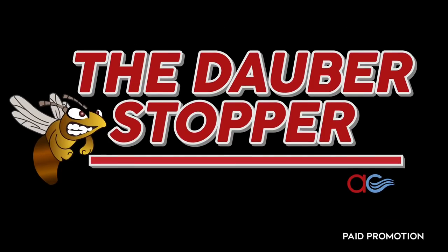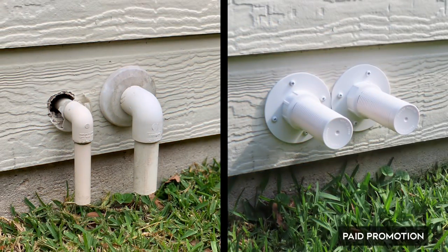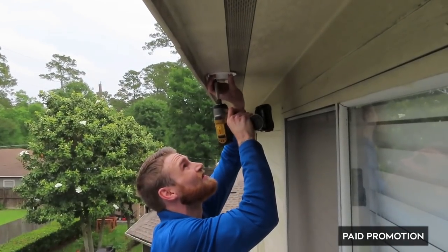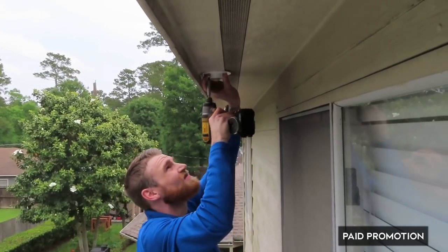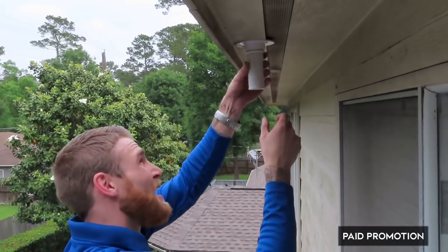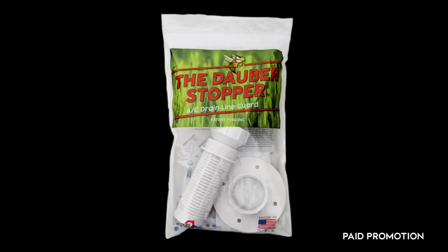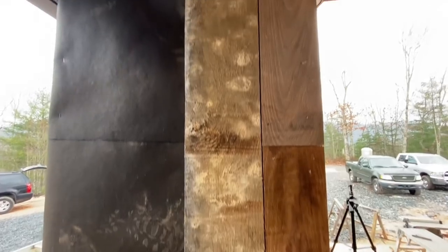This video is sponsored by the Dauber Stopper. In the world of custom home building it's all about the details. The Dauber Stopper is a great new product that gives your air conditioning drain lines a finished, streamlined look while also protecting these openings from pests. Find out more at modernacproducts.com, link in the description.